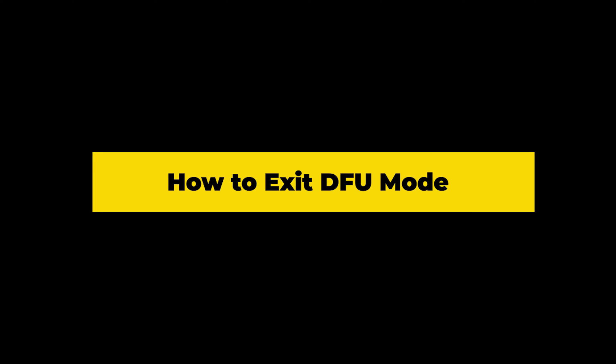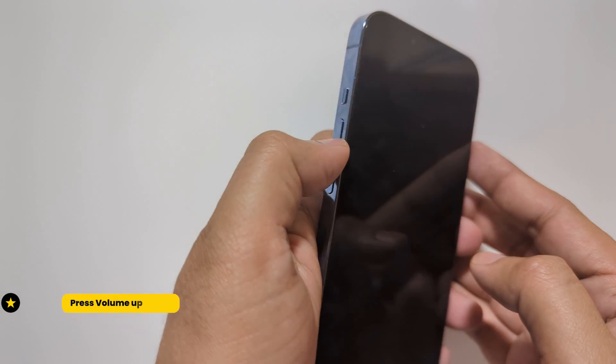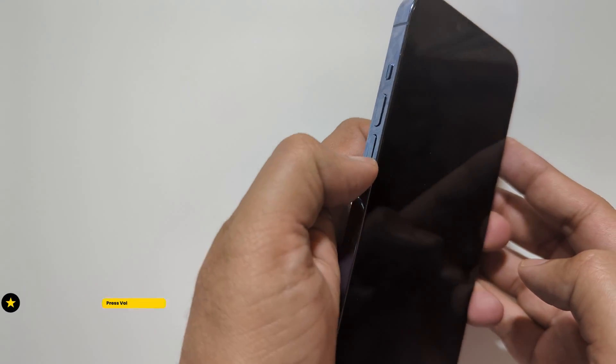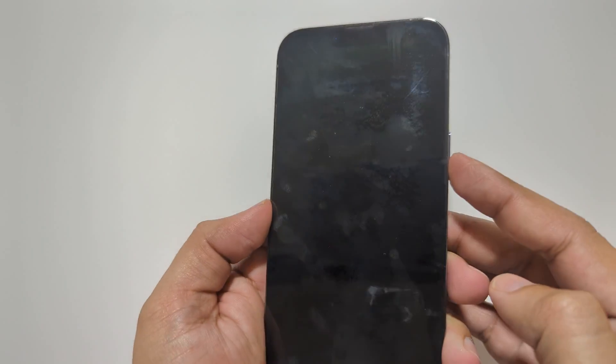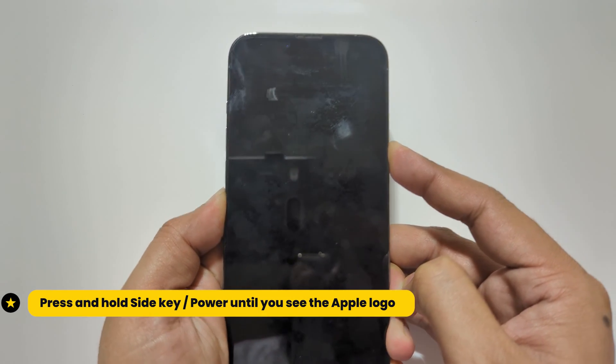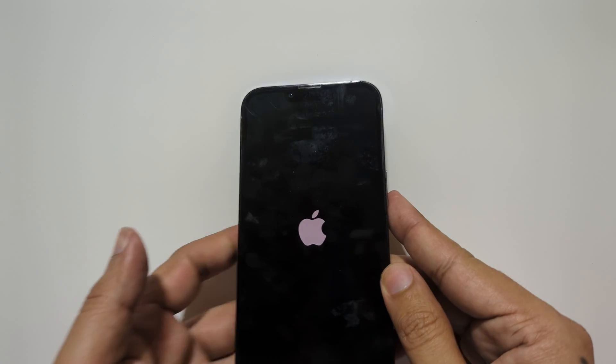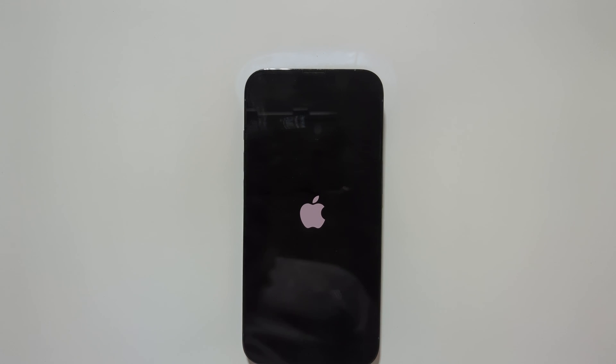To exit DFU mode on your iPhone, press the volume up, then volume down, and now keep holding the side key until you see the Apple logo or hear a sound from your PC. Now I am holding the power key. You can release the power key and your phone will now reboot, as you can see.